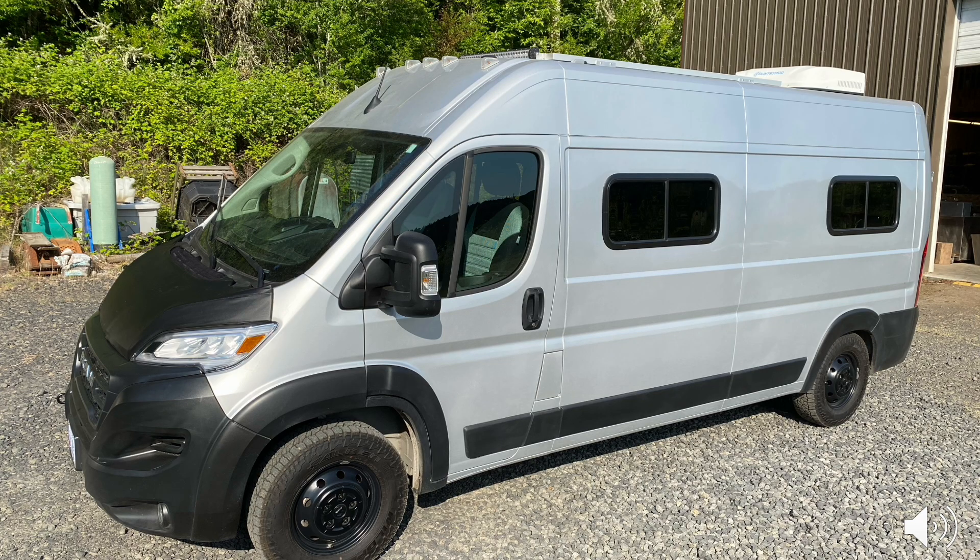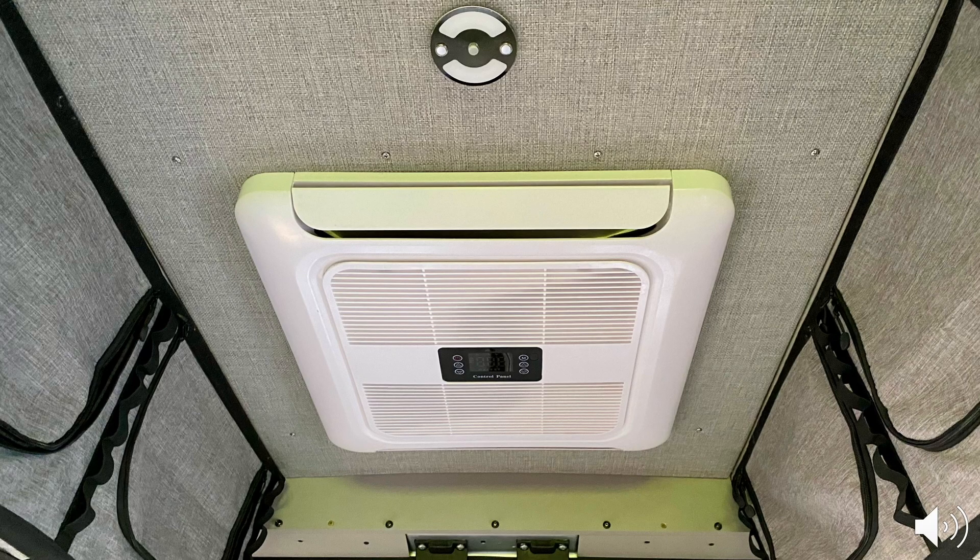This air conditioner is also very low profile — only seven inches tall and quite streamlined — so I think it won't have any significant degradation in gas mileage going down the freeway at 65 or 70 miles per hour. The interior unit is about two inches thick, so it doesn't protrude too deeply into the vehicle. The vents work well and the control panel is easy and user friendly.